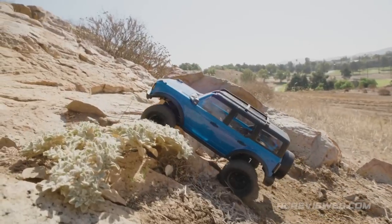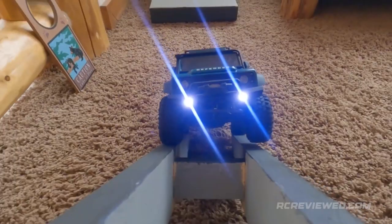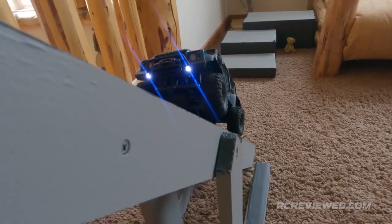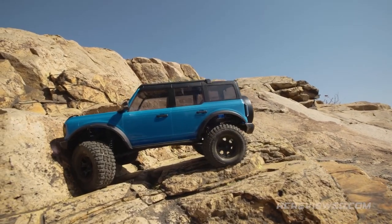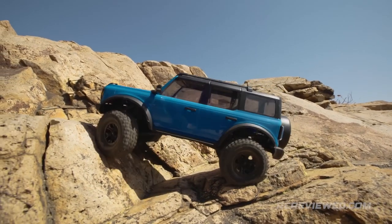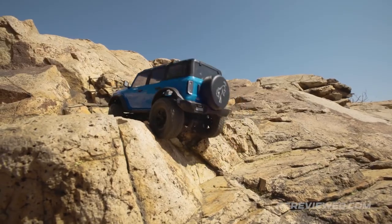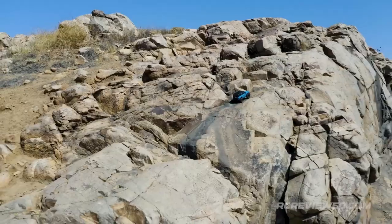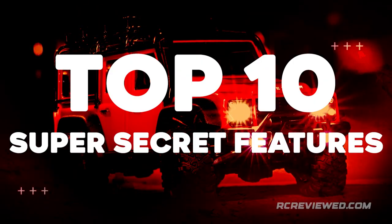The TRX-4M is equipped to take on tough off-road terrain with grippy soft compound tires, precision-engineered four-link suspension geometry, and smooth oil-filled shocks. High center ground clearance, big approach angles, and low CG give the TRX-4M impressive capability everywhere it goes. That's Traxxas innovation and engineering at its best. Now let's get into the TRX-4M's 10 super-secret features.